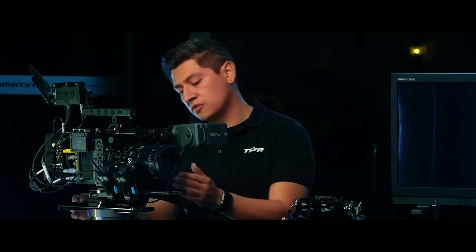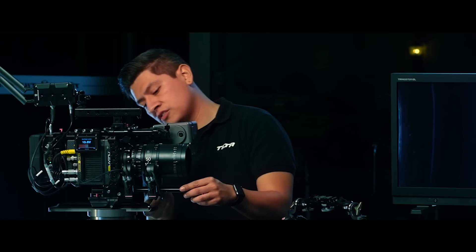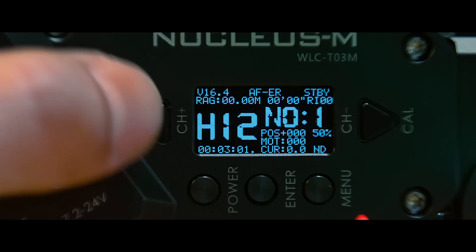Next thing I want to check is my channel number — I want to make sure that all three motors are set to different channels. On my focus I have channel 14, on my zoom channel 15, and on my iris I'm set to channel 12. This is good but I want to change it to get them a little closer together, so I'm going to change my iris to channel 13.